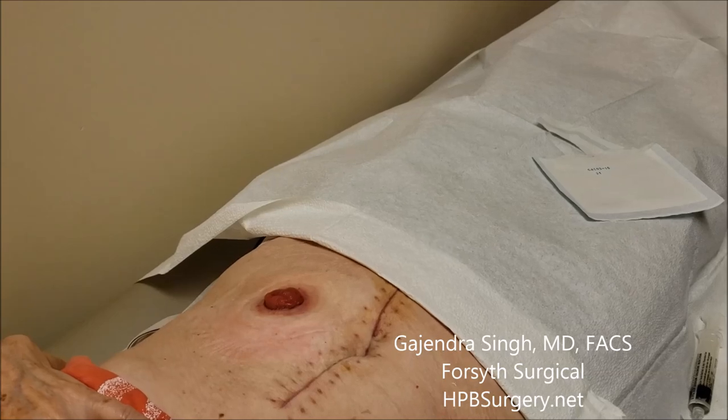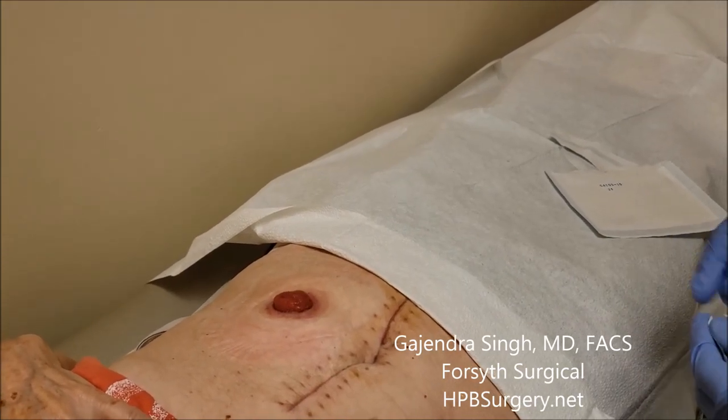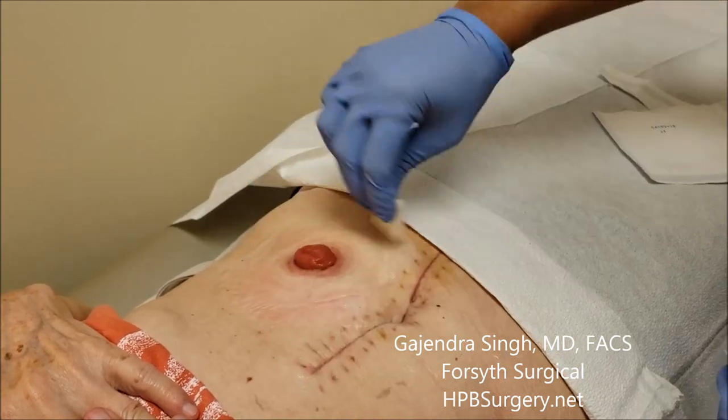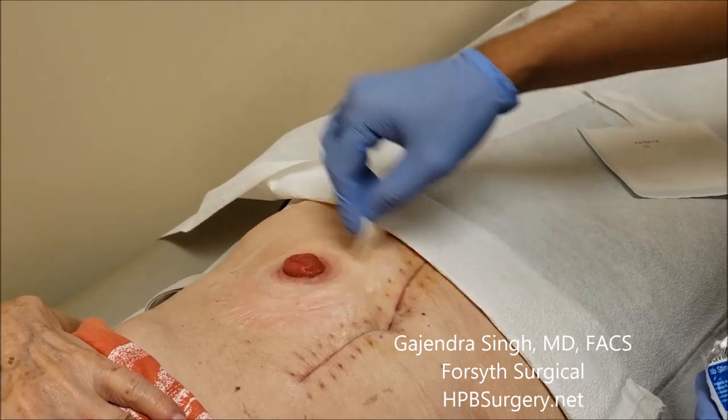We've cleaned out all the stool from around the area. We're going to take a new sponge from the pouch and clean all that out to make the skin a little sticky, then let it dry before putting the new bag on.